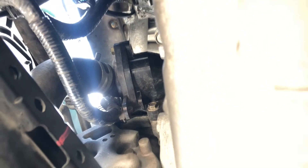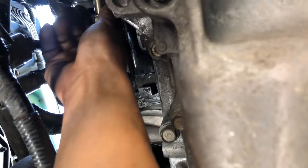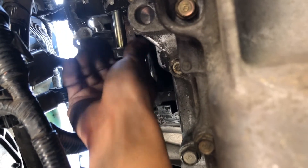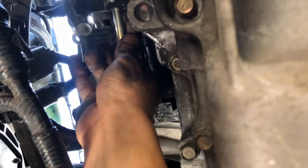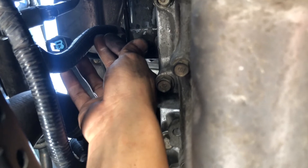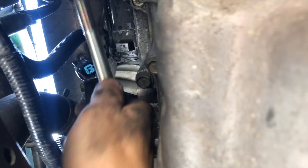What I did is I used a long 14mm socket with a ratchet on this side, and I'm about to remove the bolts on the bottom. You can see the starter coming off — bolts out.